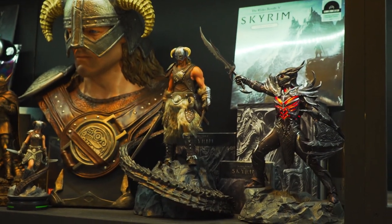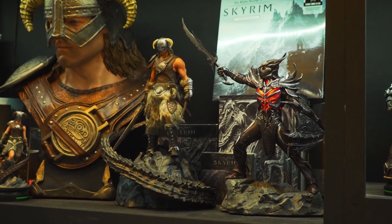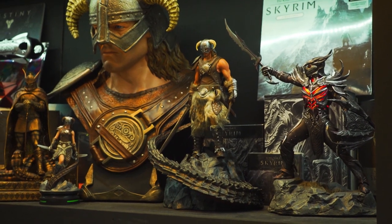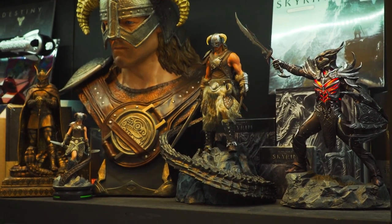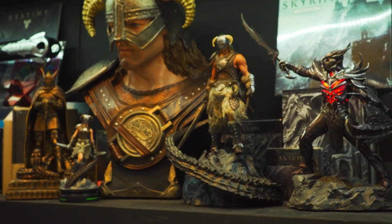We have the 1/6 scale Dragonborn bust, the female Dragonborn by Chronicle Collectibles, and we have Telos by GamingHeads as well. So it's pretty cool to have these two together — I think they're my favorite Elder Scrolls pieces.